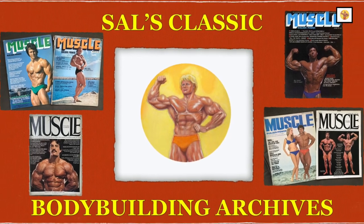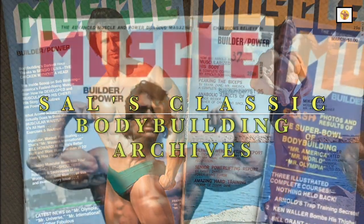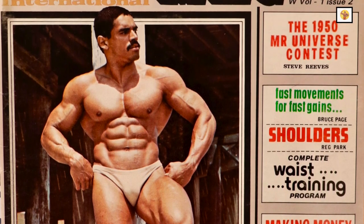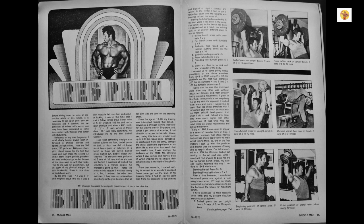Welcome to Sal's Classic Bodybuilding Archives. Today's episode is a special request, and we're going to go back to Muscle Mag International, April 1975, where Reg Park shows you how to develop barn-door-wide deltoids. Enjoy!